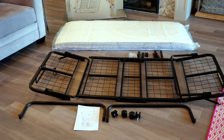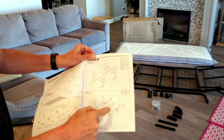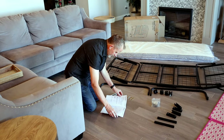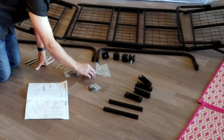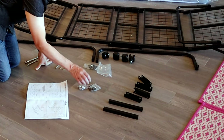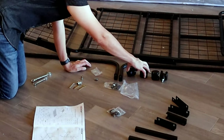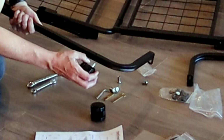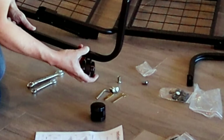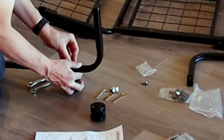Step one is assembling the legs. We're going to put the wheels on and then put the legs together. The parts bags are numbered, which is really cool. Bag number three is the one you're after for the feet and the legs. Pop your feet through there and one of your casters through there.